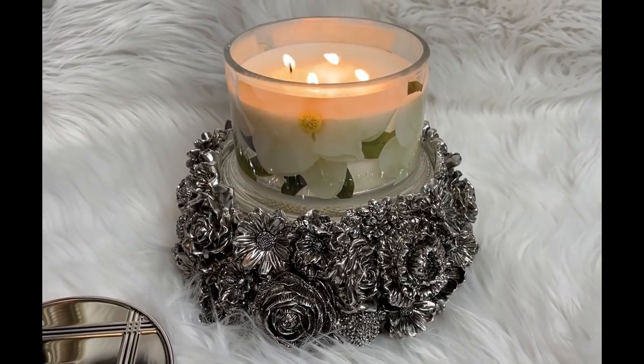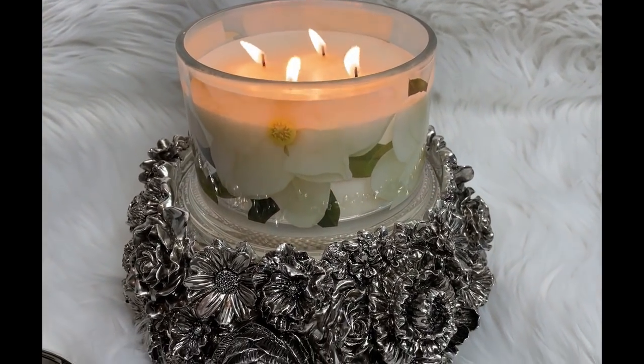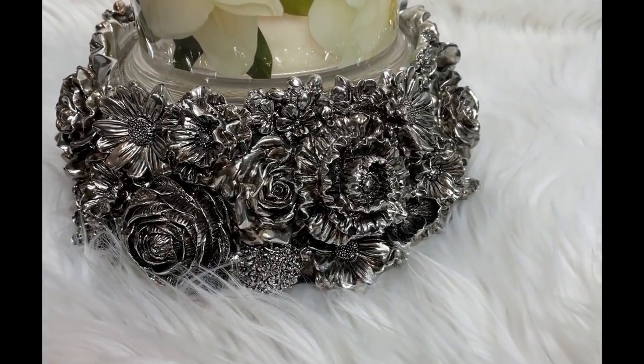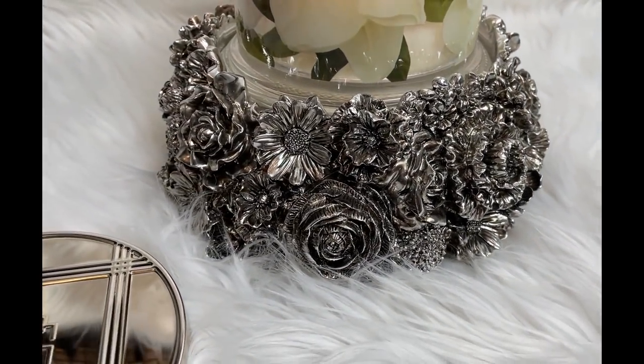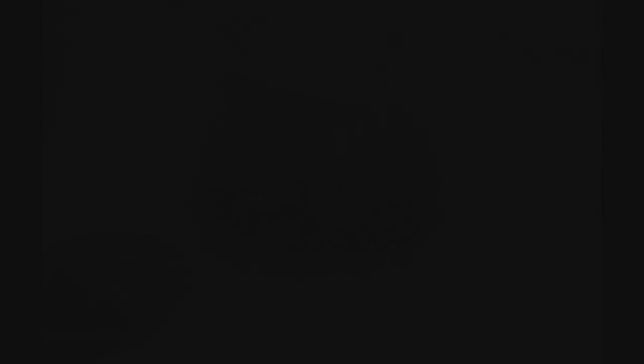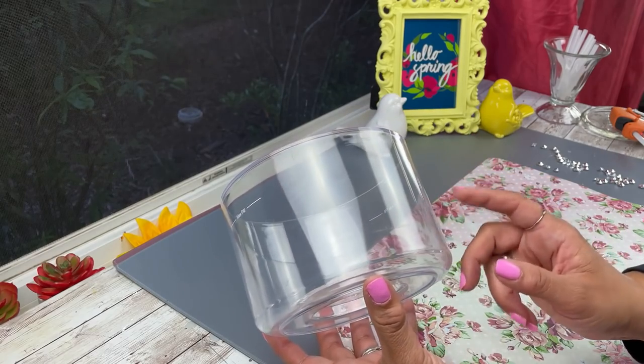So to get into our DIY, I first wanted to show you this. My wonderful husband gifted me this beautiful candle holder for our 21st anniversary. I thought it was really sweet of him and it's beautiful, and I wanted to show you guys how you can create your own or something similar.